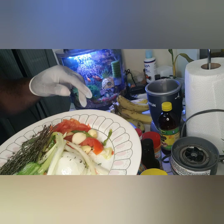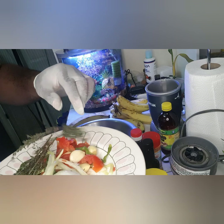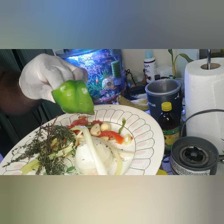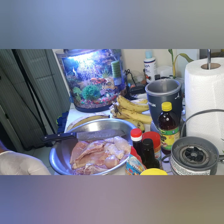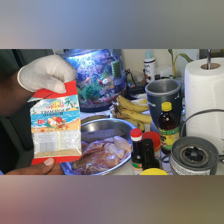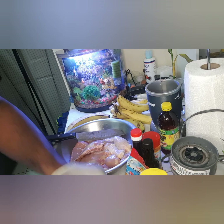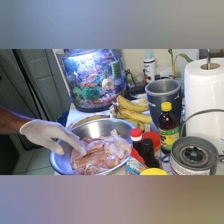I'll be putting into my Nutribullet blender to blend as seasoning: thyme, tomato, some garlic, some green pepper, and I'll also be adding in my scotch bonnet. I have a little rosemary here, some flavoring, and my pimento.